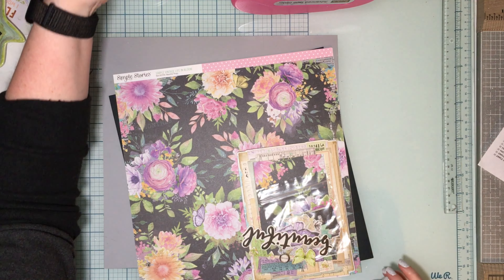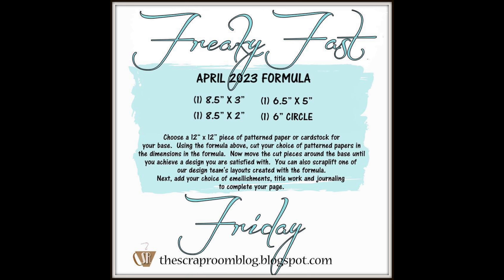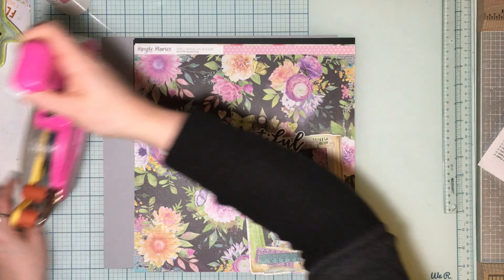Hello, welcome to my channel and welcome to the Scrap Room Flavors of the Month Kit — lovely fun we've got going on today. I'm gonna play with the Freaky Fest Formula for April and I'm gonna use the Flavors of the Month Kit, the Simple Stories Simple Vintage Life in Bloom collection. It's gorgeous, so I'll show off this kit here in just a second.